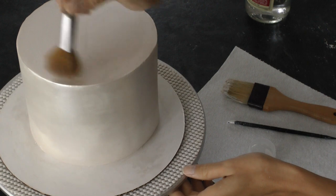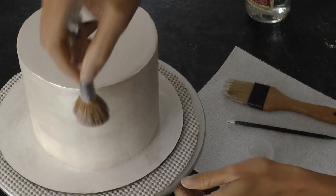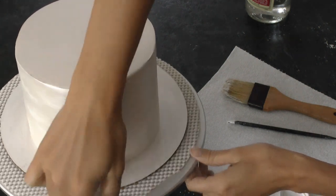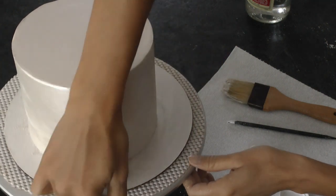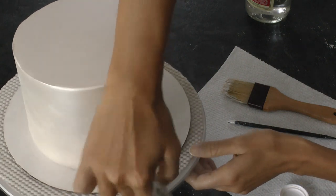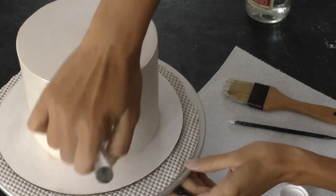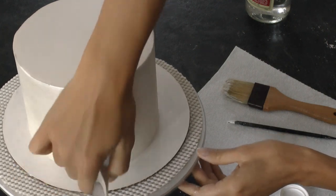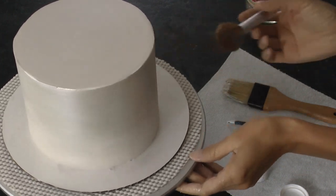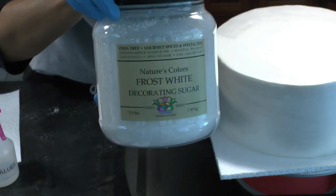Now I'm dry dusting. I'm just taking a nice soft fluffy brush and dipping it into my luster and patting it onto the cake. This is called dry dusting it on. This really just finishes it off, gives it great coverage, makes it nice and even in a solid layer. It really is a beautiful finish in the end. Just keep going and dusting it on there until you've got it all covered. You'll see later in pictures that it really came out beautiful when I put it all together.